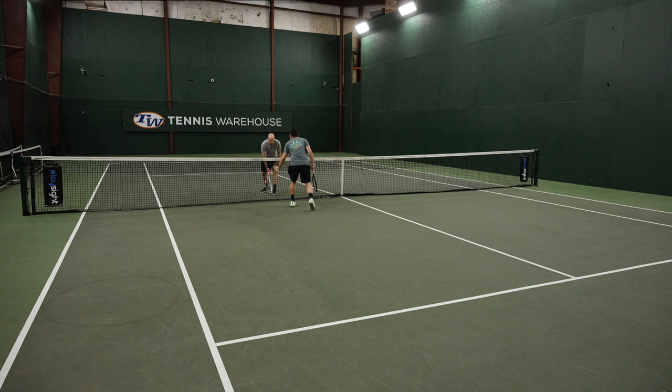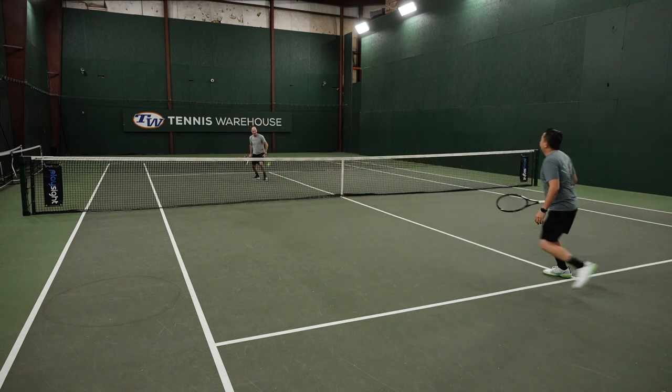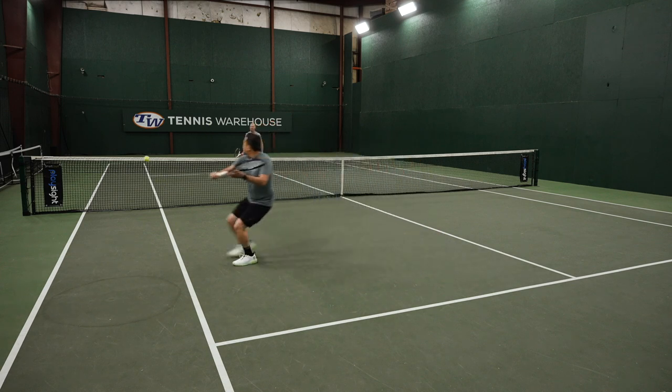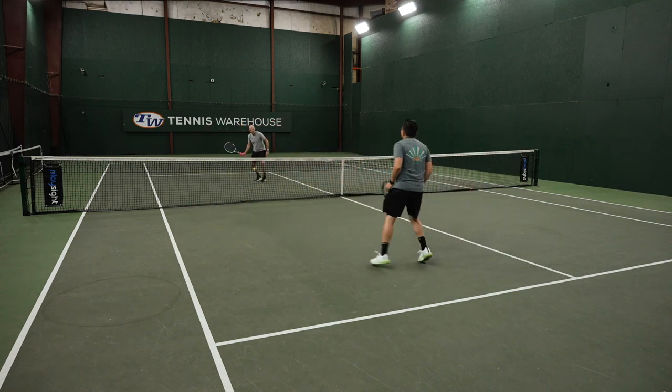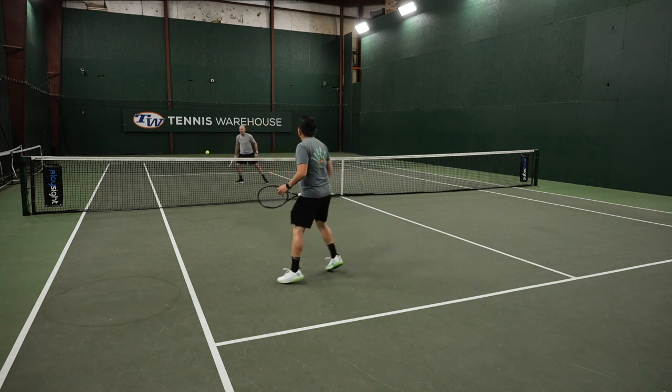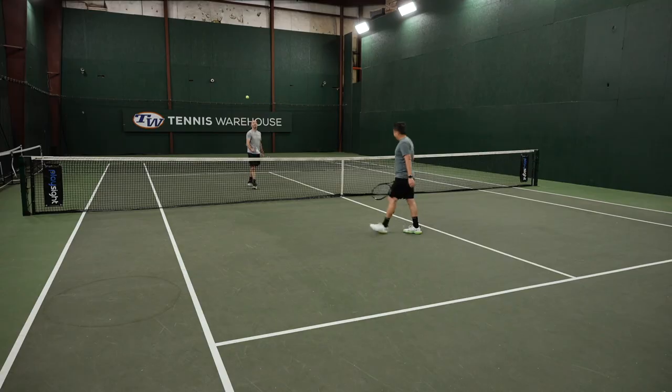If you're just playing in the two service boxes, you can hit anywhere in the service box once the ball rolls and bounces on your opponent's side — the point is on and anything goes. You can hit little dinks, angles, lobs, volleys, ground strokes — doesn't matter. You just got to try and win the point using touch if possible.